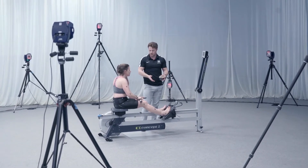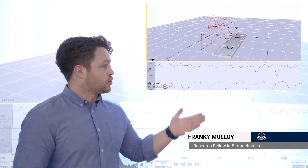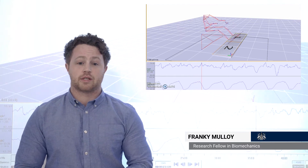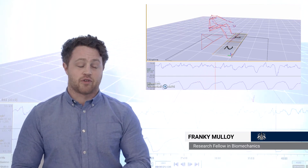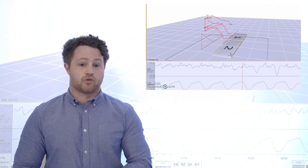On Calderwood's first visit, we put her in the motion capture system here, where we can begin to quantify her movement patterns around each joint. As an adaptive athlete, it's very important to be able to see and highlight where she's moving, how she's moving, and where she's restricted in that movement.